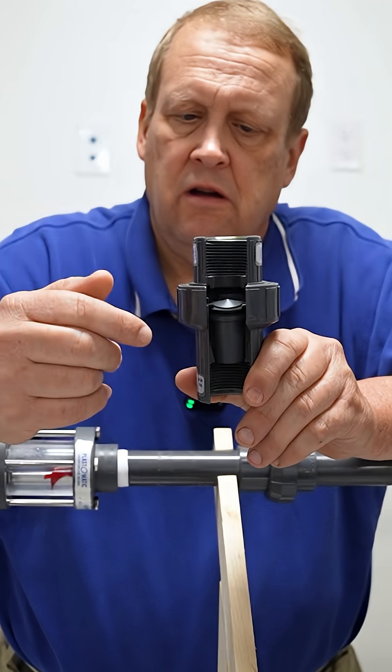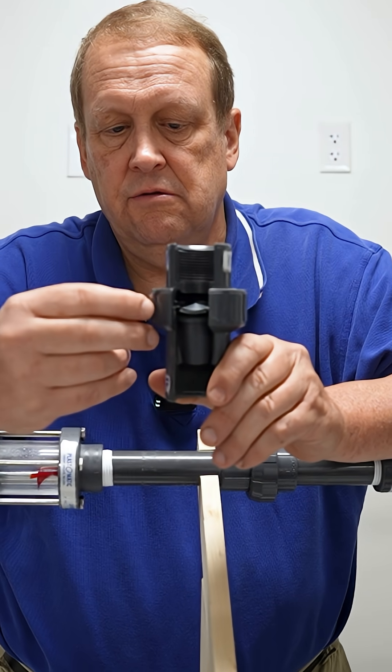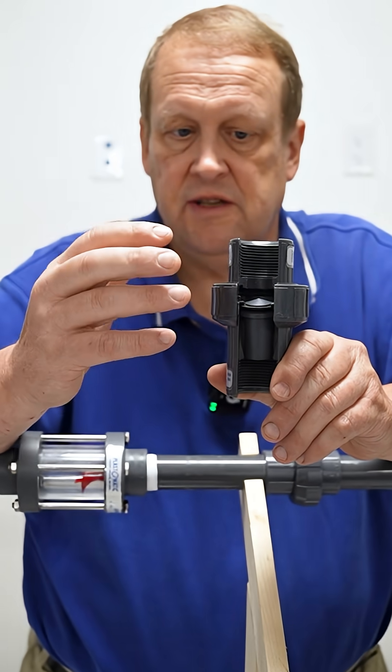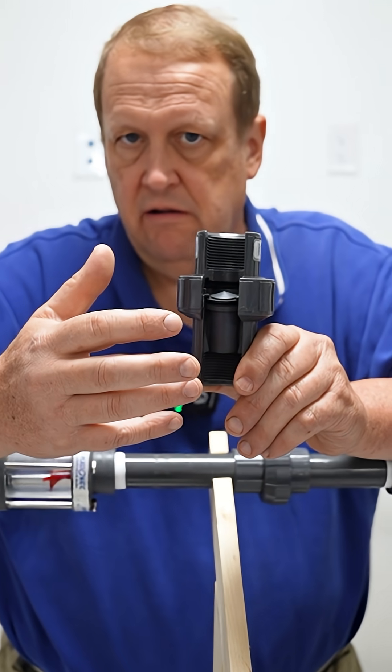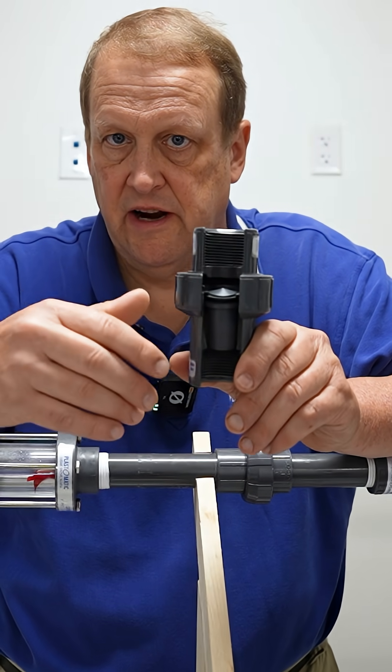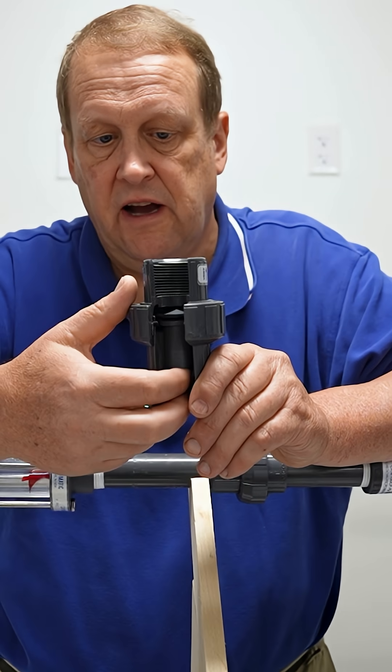Air release valve — how does it work? This is something you're going to use when you periodically shut off your piping system and you have a lot of air in your process at system startup. You don't want big pockets of air rushing through your pipes, so you use an air release valve.